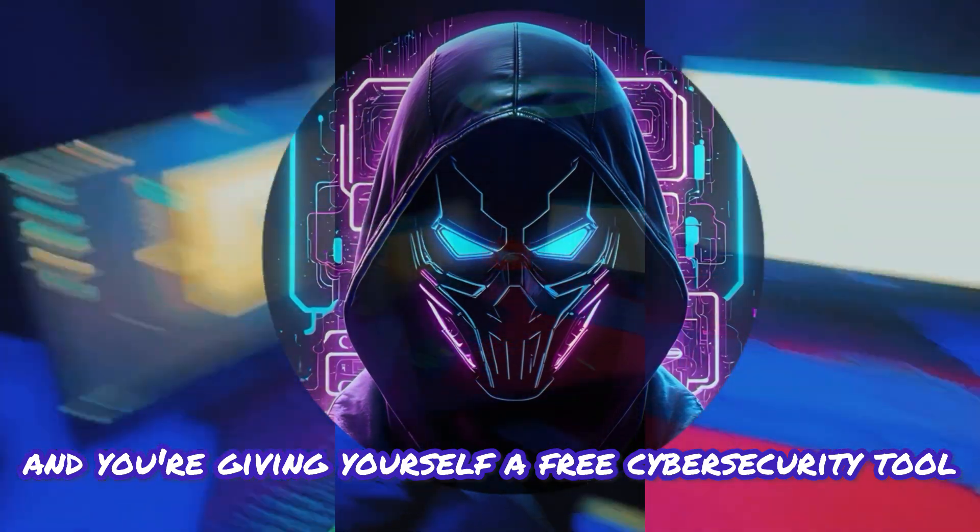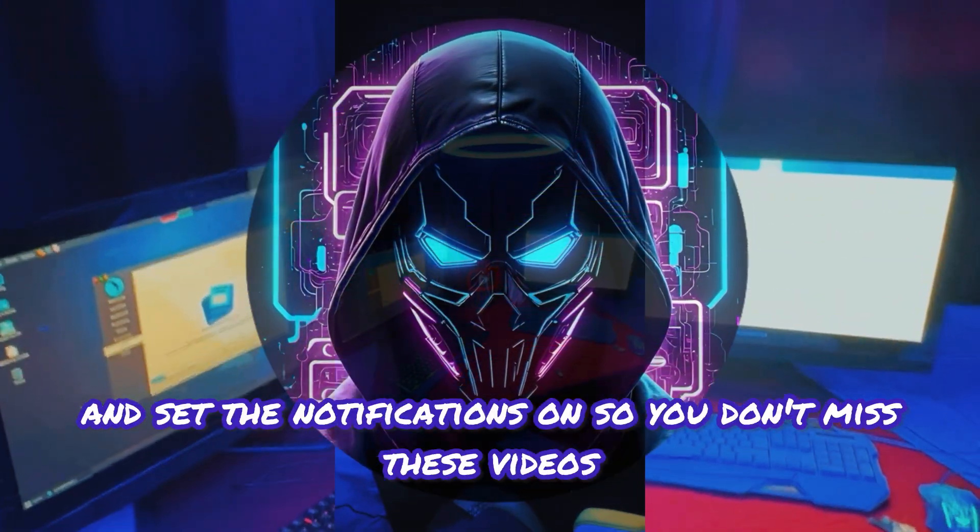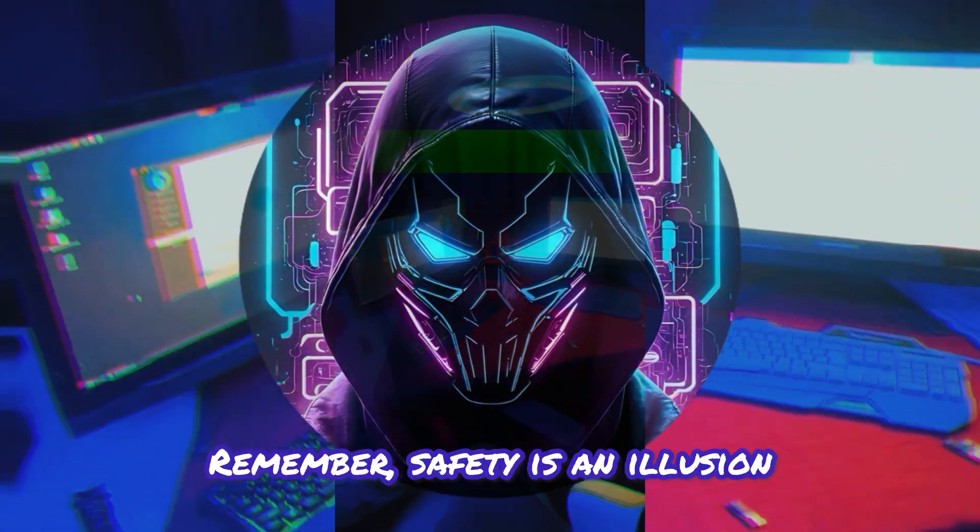Be sure to hit the subscribe button, ring that bell, and set notifications on so you don't miss these videos. Remember, safety is an illusion.